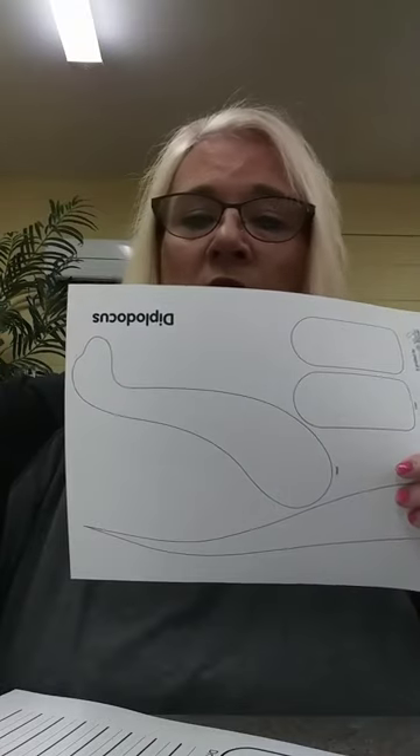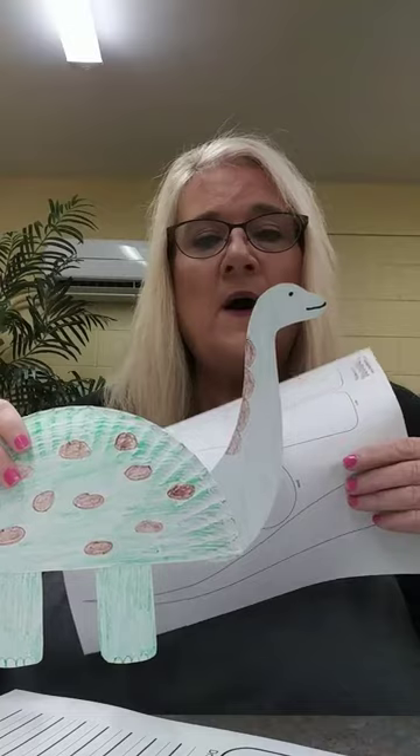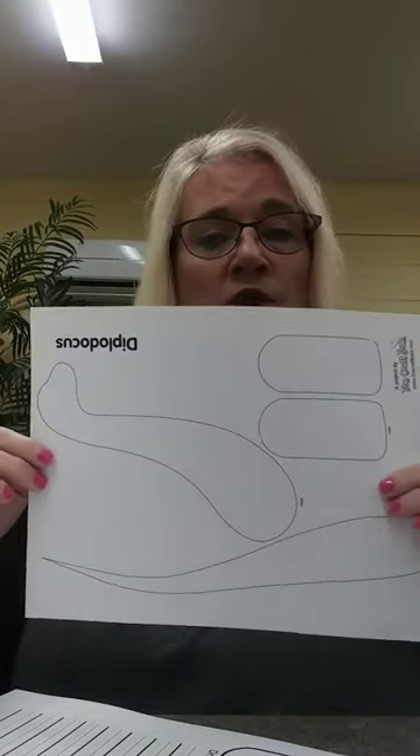On mine, I drew some spots on him. You can draw some spots on him — you don't have to. You can color any color that you want, because it is your dinosaur.